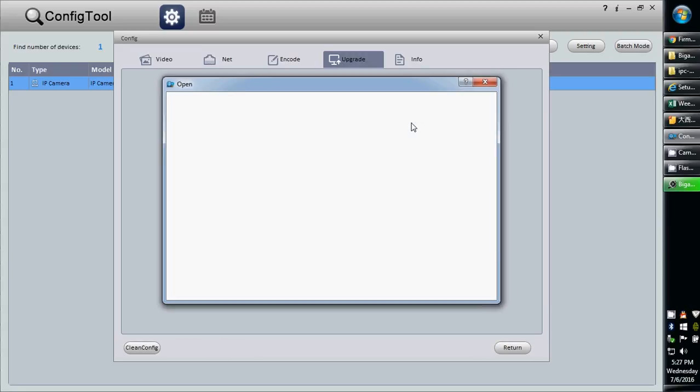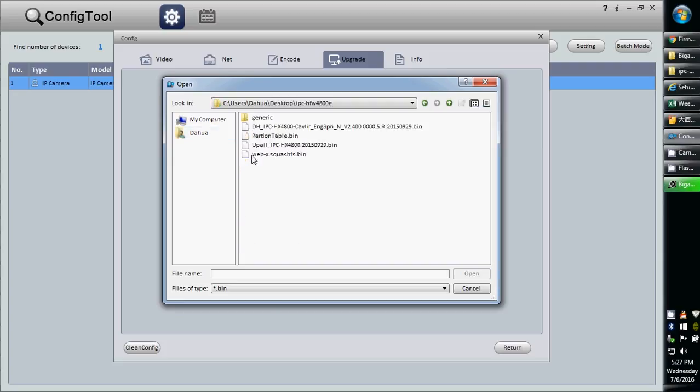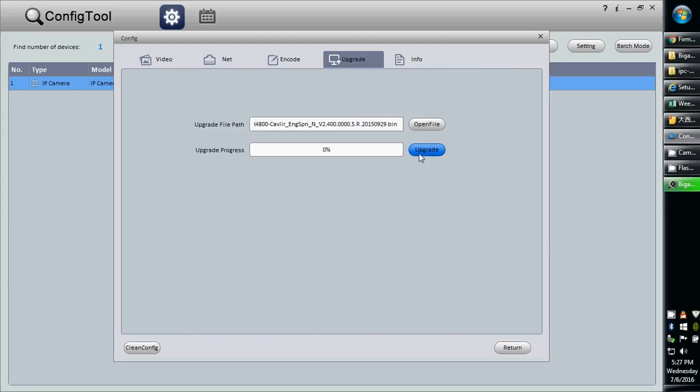Click open file, then locate the file that you saved to your computer. Once you've located the file, click open and then click upgrade.